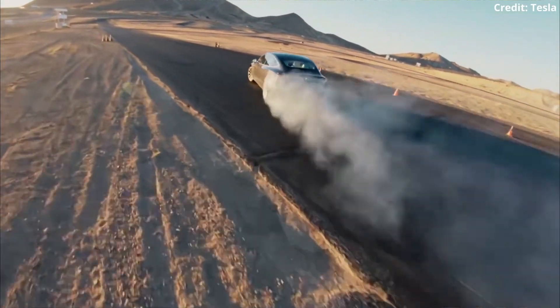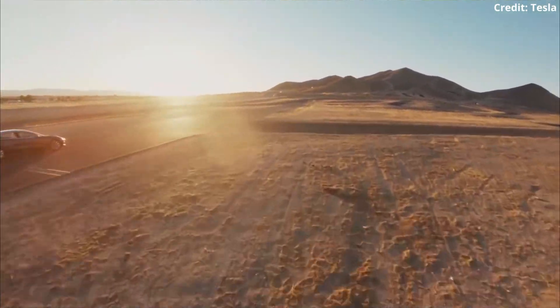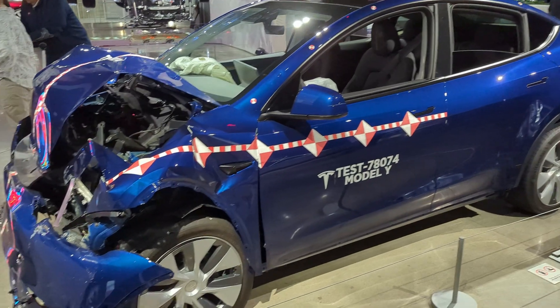Imagine flying down a straight at over 100 miles per hour, stomping on the brakes to slow down for the turn, and nothing happens. It's a Tesla so you'll most likely survive, but your car will be gone. The key is to get brake fluid with a higher boiling point, or BP, so this doesn't happen.